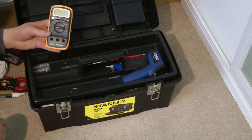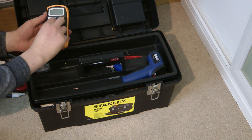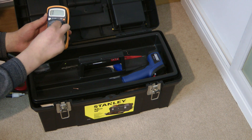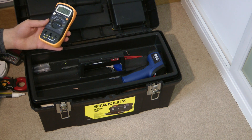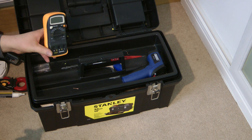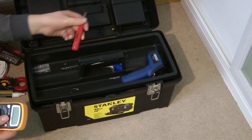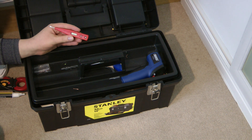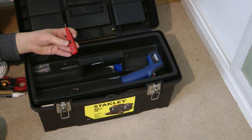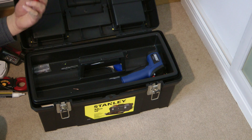Here we have an old insulation resistance meter that I got several years ago. It has 250, 500 and 1000 volt ranges. I've now got a proper Megger MFT 1730 multifunction tester, so I don't use this much anymore but I keep it in here anyway. I've also got an old voltage detector with a little flat-head screwdriver — I should probably throw this out as I never use it, but having a small flat-head screwdriver when you need it is useful.